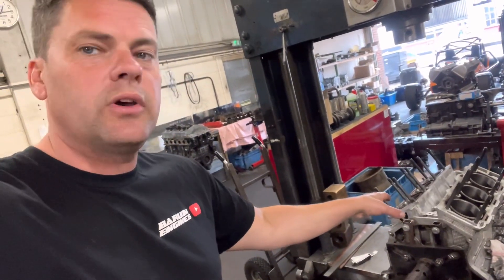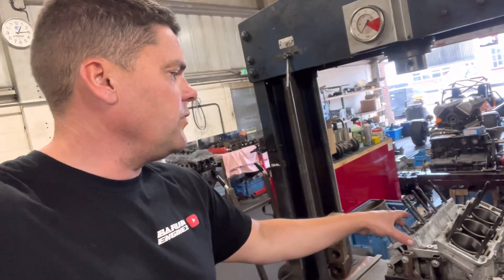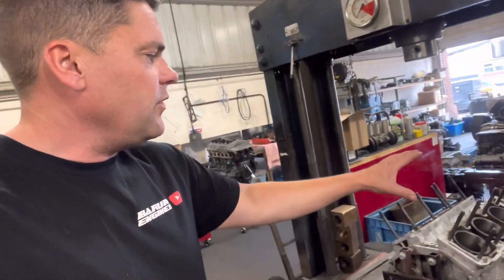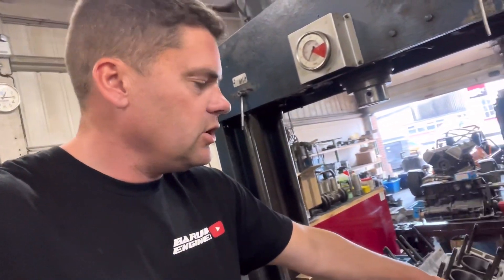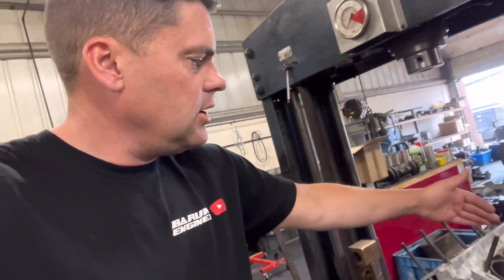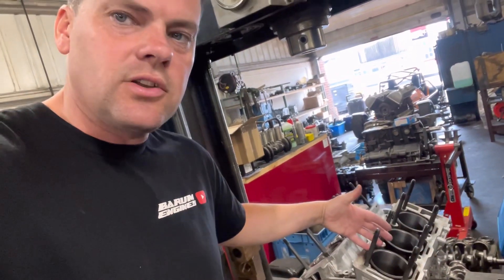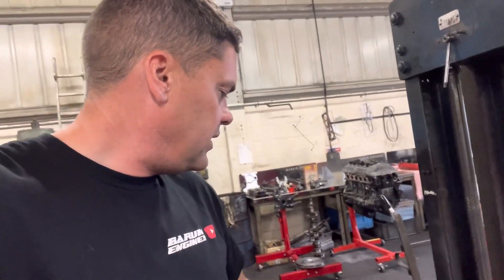This V6 bottom end is for Stuart at Alfa Ragazzi — he sent this over. It's quite hard to get bits for these, but what we've had to do is take the liners out. They measure perfect, so we've just deglazed the liners. We've cleaned the block out, blasted it, cleaned the base of the liners up, and put them in. You've got to check the heights of the liners with a straight edge, measuring with a feeler gauge the gap either side — making sure the jut-out of that liner is correct, should be about two and a half to three thou. We've done that, everything's good. We've also refaced the cylinder heads. John's just got to polish the crank and then he can have that one back.